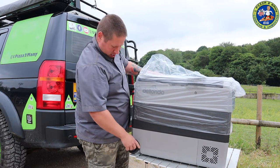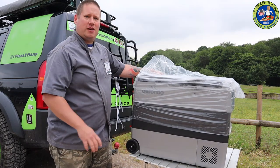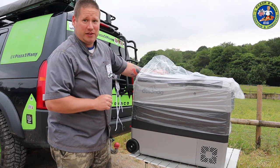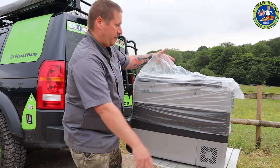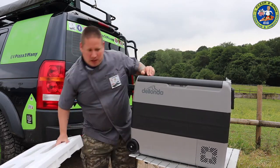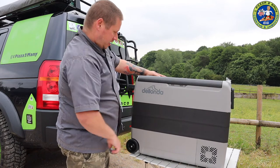Straight away it's got wheels - mine's not got wheels, so you can pull it along. That's very handy because I did fill mine up with beer - I mean beverages - and I could hardly lift it. So that is a really handy feature. There's a nice logo on the side - Delonda.